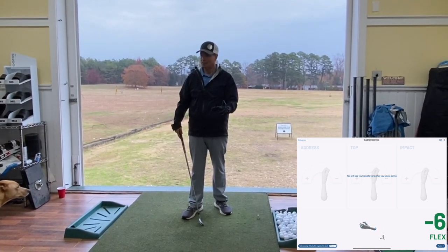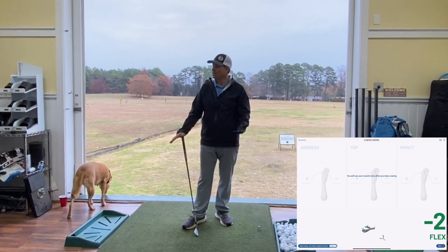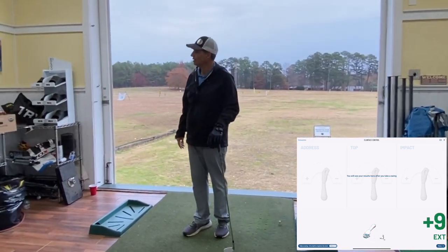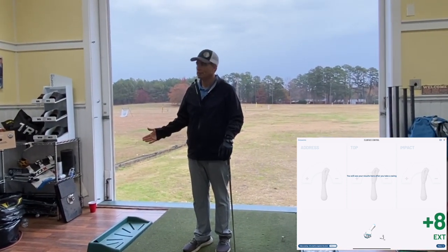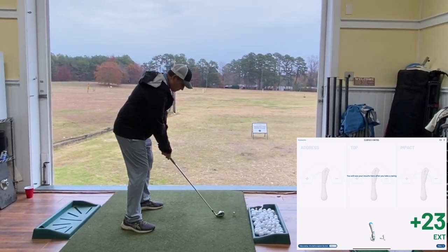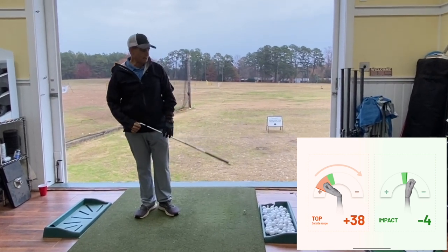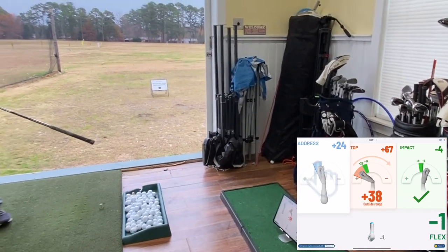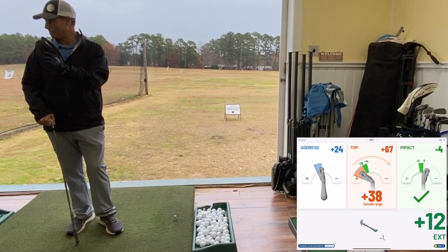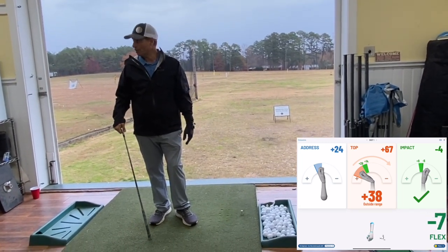Does it make sense that at the top of your swing you'd want your face to be square? Most people wouldn't open their face on purpose in the backswing — no. Would you close it on purpose? No, you'd want to be square. So I go and hit a shot. Not a bad-looking shot, right? But look at what happened on the app: I started at 24 degrees of extension but at the top I was at 67 degrees — really, really open. How did I hit the ball pretty much straight? I did something to make it work.